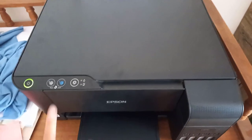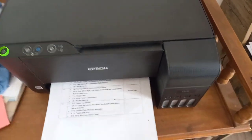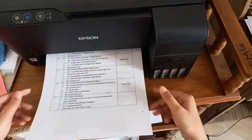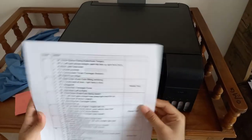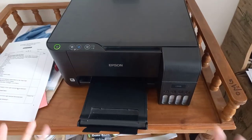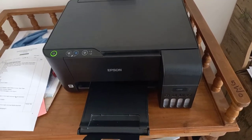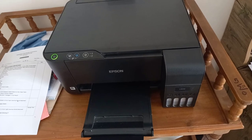I want to do it black and white, so press this button again. It is coming out now. As you can see, this is now both-sided photocopied — this is the first side and this is the other side. I hope you guys understand how to do double-sided photocopy on the Epson L3110 printer machine.